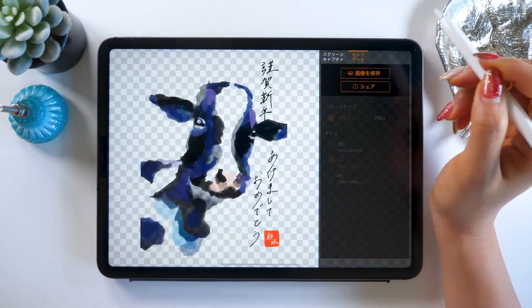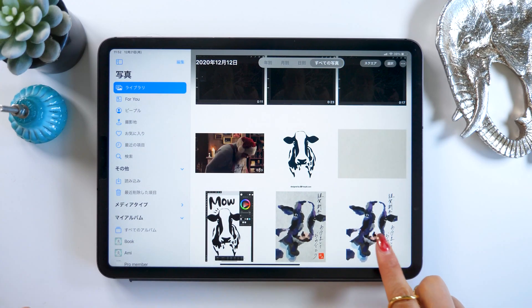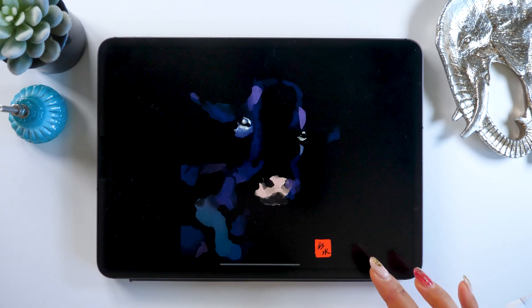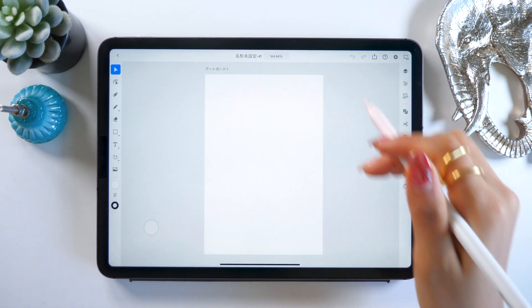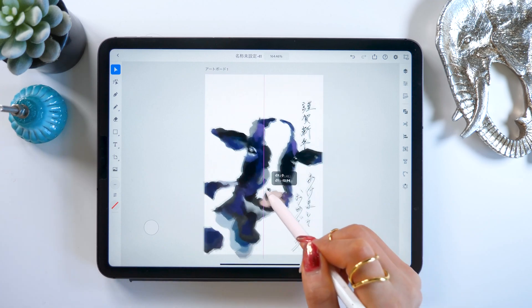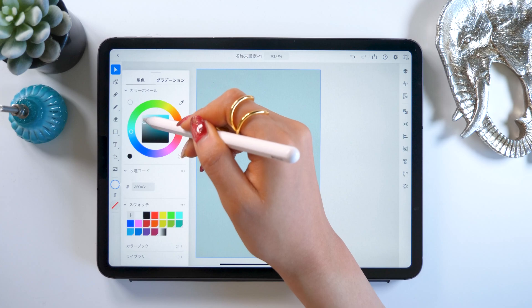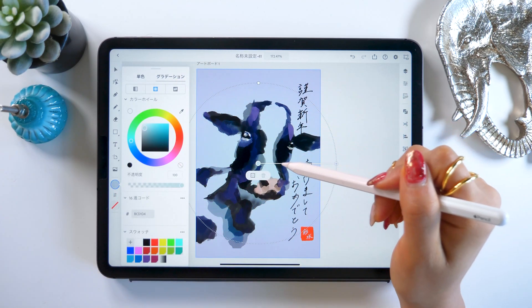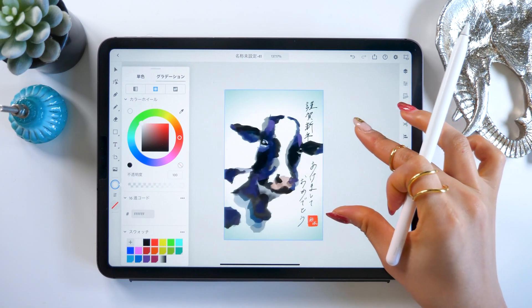There is also one more setting called ink data. This one saves only the parts you drew as a PNG file. If you press save here and go to your camera roll, we can see it's the same picture but the background is now transparent. You can use this to save your work as a PNG file with a transparent background, then bring this picture into other apps. Let's open Illustrator for the iPad and choose Postcard size. We open the PNG file using the photo button on the left hand side and it gets placed in. If you want a custom color for the background, you can put a color at the very back. There's also a gradation tool — use this and you can put in a nice gradation that spreads out from the center. Make sure and see how you can use the PNG data feature with your own work.